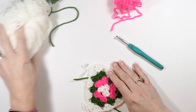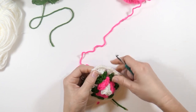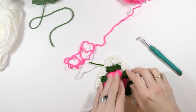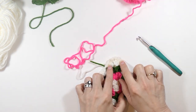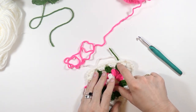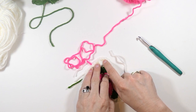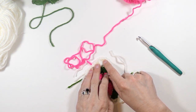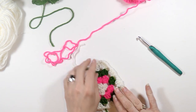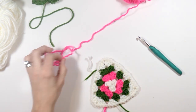Now I'm going to go back to my pink. Connect right here. So pretty much, if you want to make this bigger than I'm making it, when you get to the chain two spaces you're going to do three double crochets, chain two, and three double crochets, then chain one and do three double crochets in each of the chain one spaces from before. When you get to the chain two spaces again, do three double crochets, chain two, three double crochets — just keep following that pattern over and over. The three double crochets, chain two, and three double crochets is what makes your points.